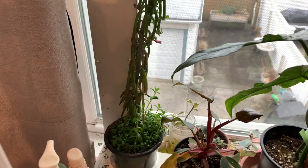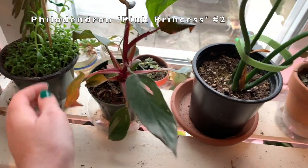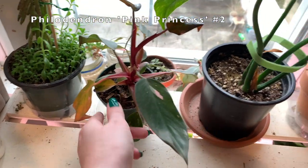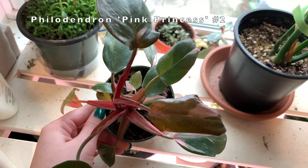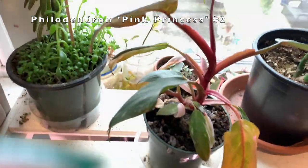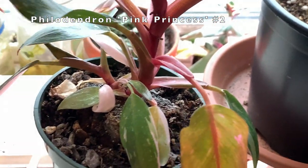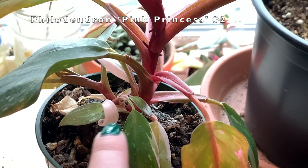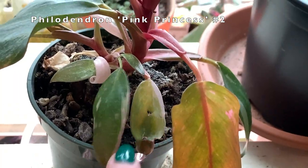Here is another Philodendron pink princess. This guy was a little underwatered recently and is about to drop that leaf, but it's fine because it has all of these other leaves. That is its most recent one with some good variegation. This one is cool because it actually has multiple growth points — you can see there's the main stalk and then some other ones — and this is actually a solid pink leaf. A lot of potential with this guy.